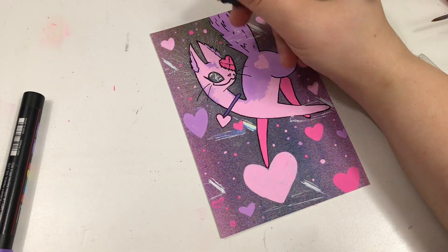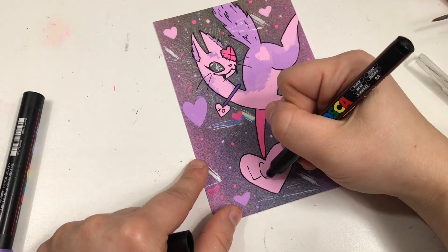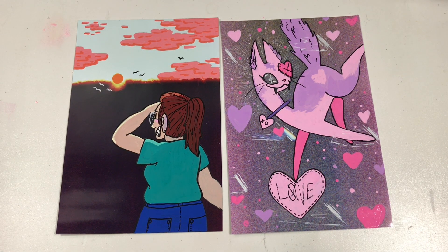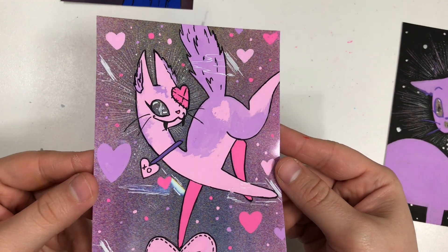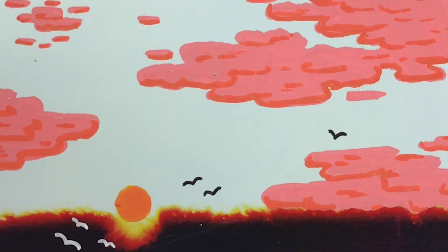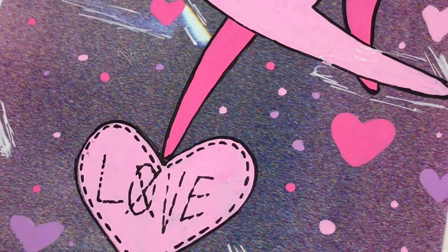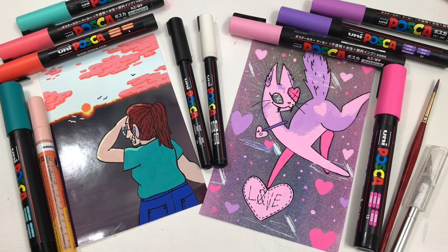If you have any spare photos like this sitting around, I definitely suggest you take a stab at making some additions to them, so long as they're not valuable family photos. I don't endorse defacing family photos with weird art of love demon cats or anything like that. This is the shine I was talking about — you can just see the sparkle in the eye and it's a very cool effect. Thanks so much for watching; if you feel so inclined, hit that subscribe button and check me out on my other social media handles. See y'all in the next one.